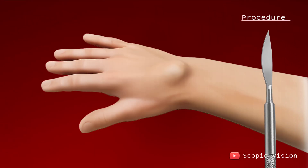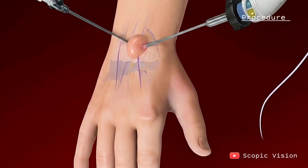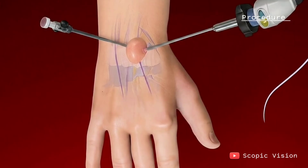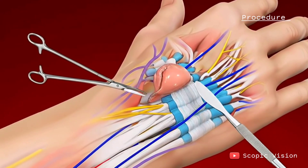If surgery is needed, it can be done either through a traditional open method or a less invasive arthroscopic technique, where a tiny camera helps guide the surgeon. The procedure can be done under local or general anesthesia.